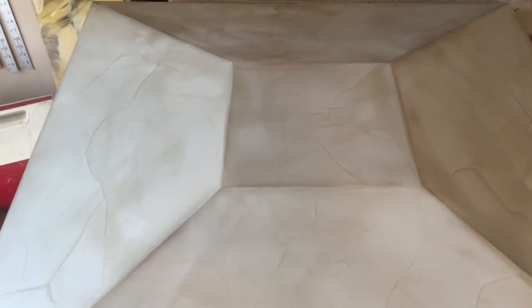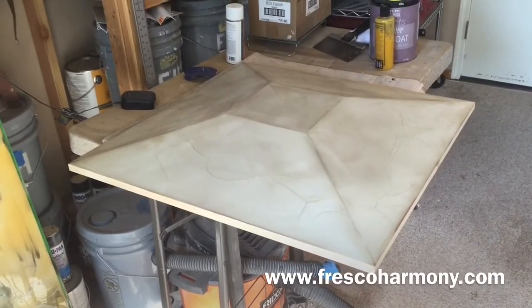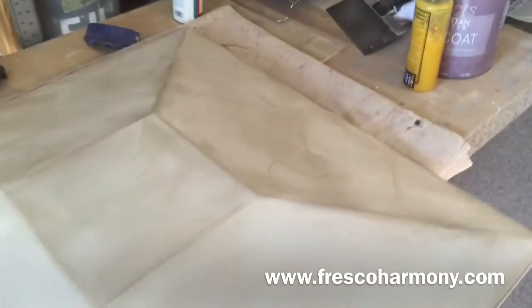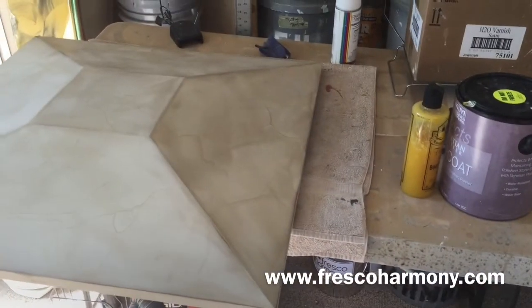But look at the veins, they come out on that base coat. This is all color joint compound — this is Fresco Harmony — it just looks like Venetian plaster, it's really cool. And no Venetian top coat on this piece at all, I just used this beeswax stuff. Till next time.